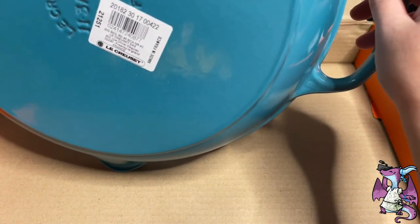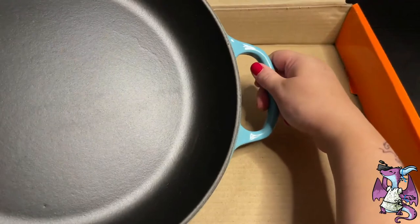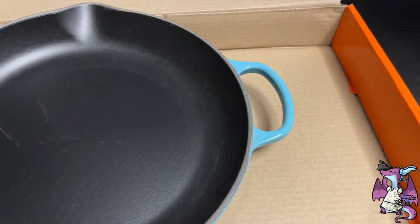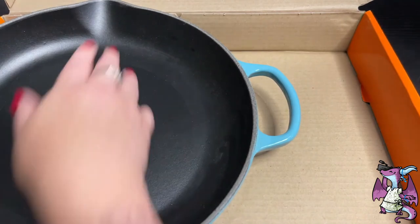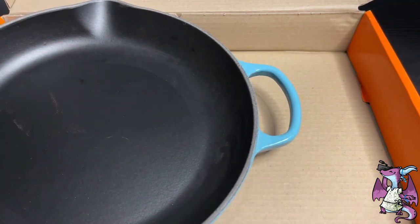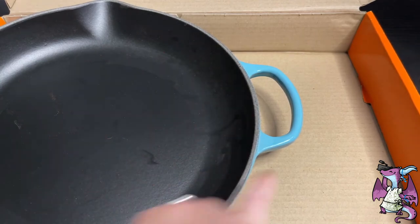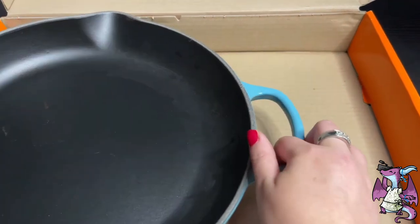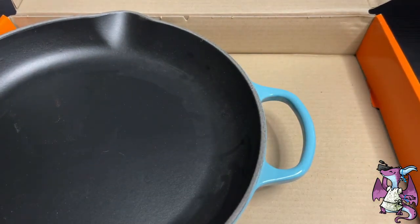I think this is the 12-inch, so it has a handle on this side, and I fell in love with the blue. I have some of their other products, so I have their blue spatula set, which is this color, and this has a great non-stick finish. My other one had a white finish. This one has the typical pre-seasoned black coating, so this will last you, provided no one takes steel wool to it. It will last a lifetime.